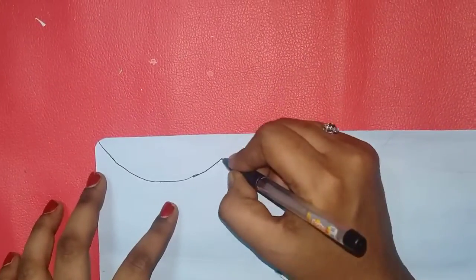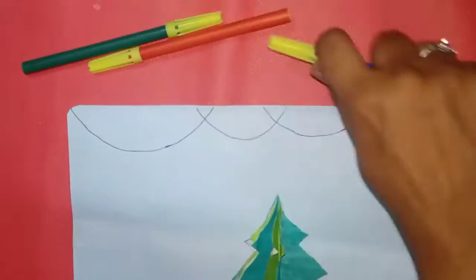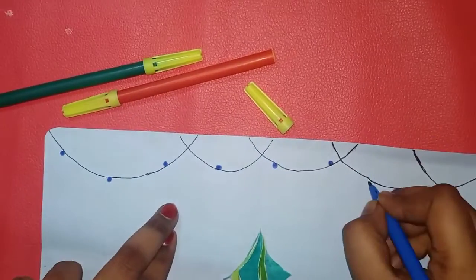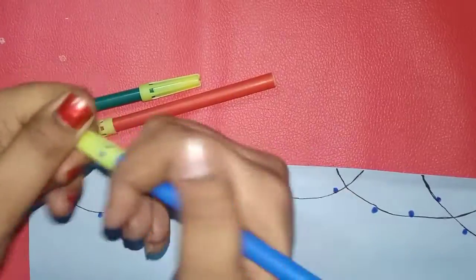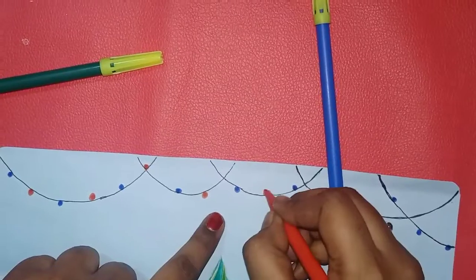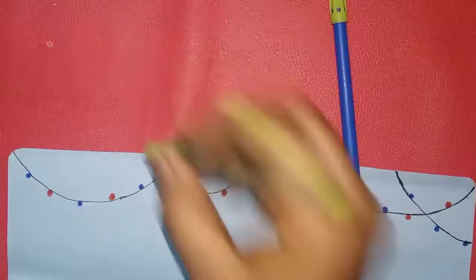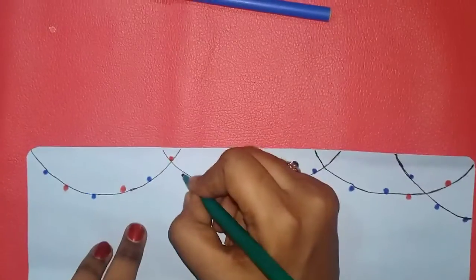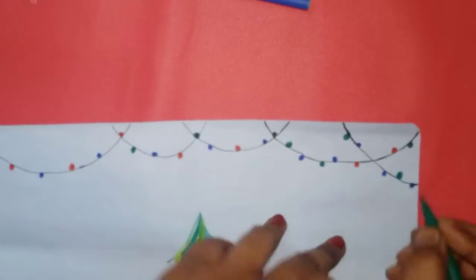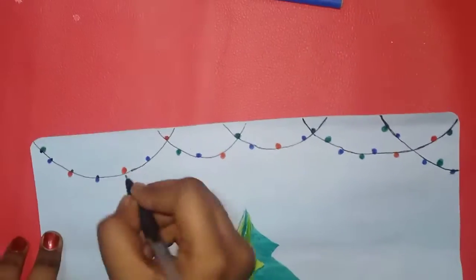There are a lot of ornament bulbs. We are doing colorful work. We have black gel and green, blue and red. You can use yellow color and light green. You can use white color and bulbs — you can put bulbs on the top.